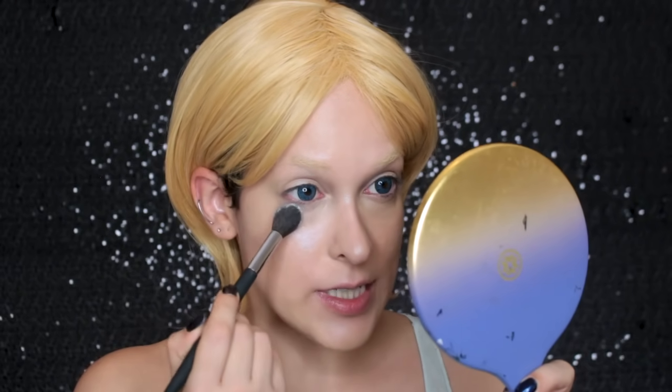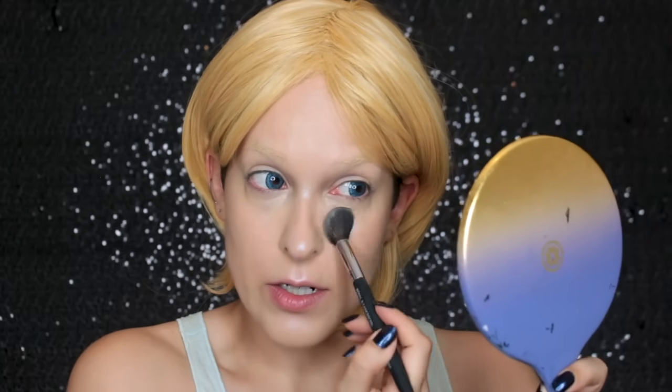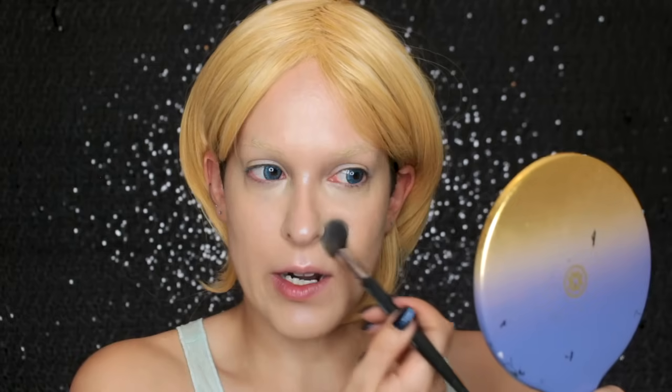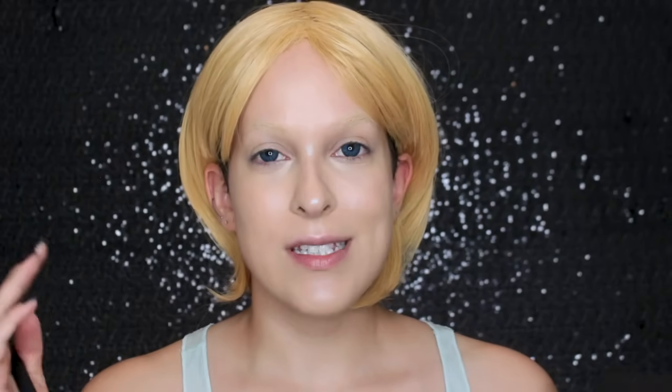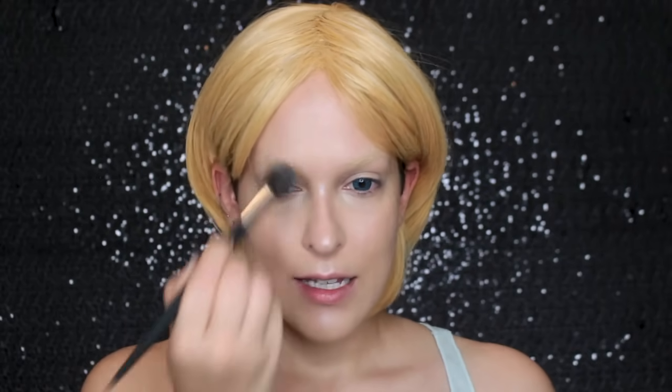Then I'm going to set everything with the Milk Makeup Blur and Set Powder. I'm just going to do some very strategic powdering just under my eyes so that my concealer doesn't crease, then around my nose, which is where I'm the most oily, and then my forehead. For some extra mattifying goodness, I'm going in with the Makeup Forever Matte Velvet Skin Powder Foundation, and this stuff is intense. I'm just going to apply that to my forehead.